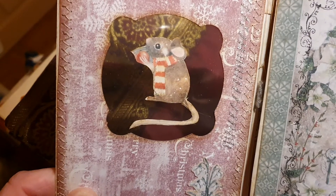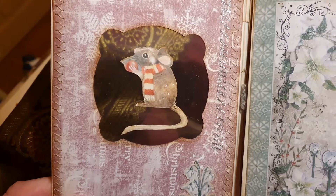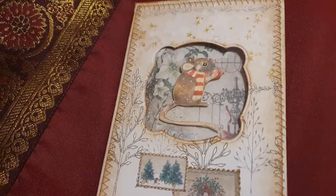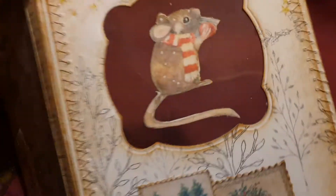I printed it bigger — that's some technical thing. In my program I can flip the image, turn it sideways, so I have a mirror image, and then I cut them the same size and stuck them together.